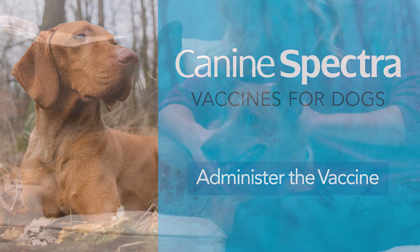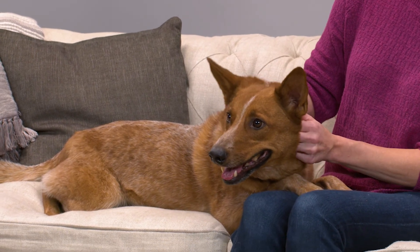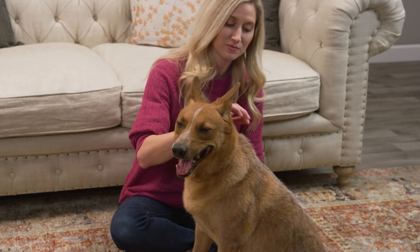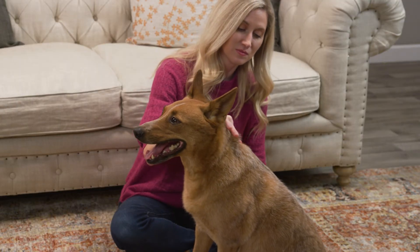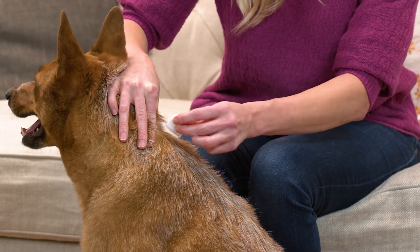At this point, you may need a friend or family member to help calm your pet and hold its head steady. The injection will be given in the loose skin around the rear of the dog's neck or shoulder. First, remove the cap from the needle before preparing the injection site with a cotton ball and rubbing alcohol.